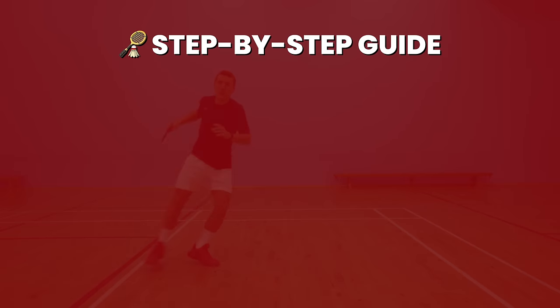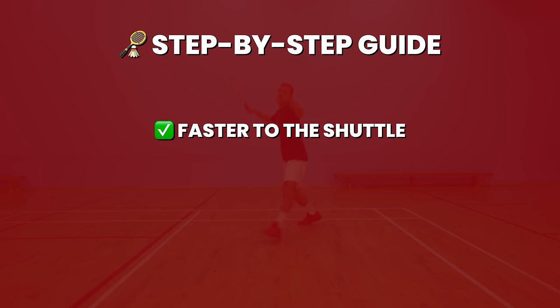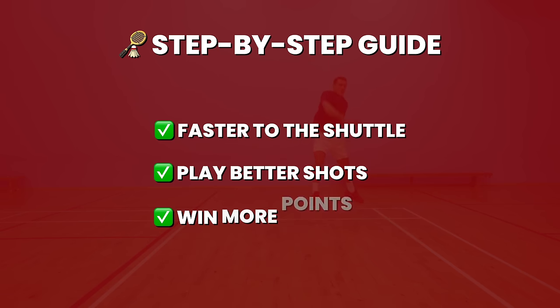We're going to give you a detailed step-by-step guide on how to do this movement, helping you be faster to the shuttle, play better shots and ultimately win more points. And even if you can already do this, we'll be giving you tips on how to maximise your efficiency to be even faster to the shuttle and also recover better afterwards. It's going to be a video you might need to save and watch multiple times, so let's get straight into it.